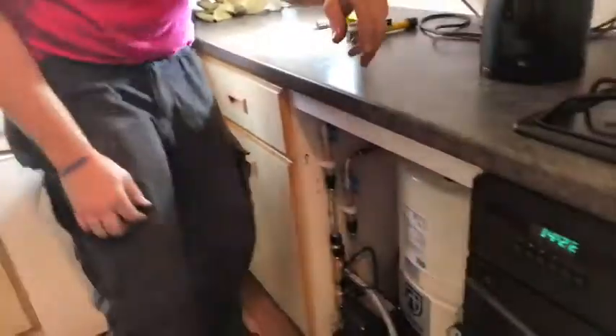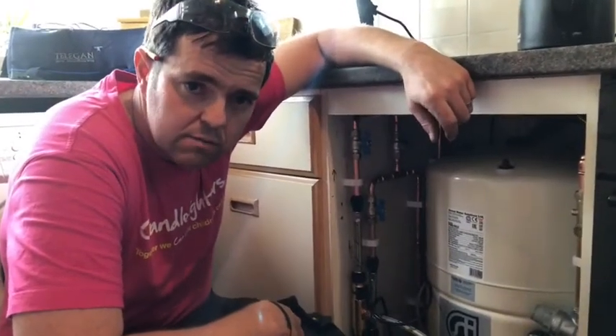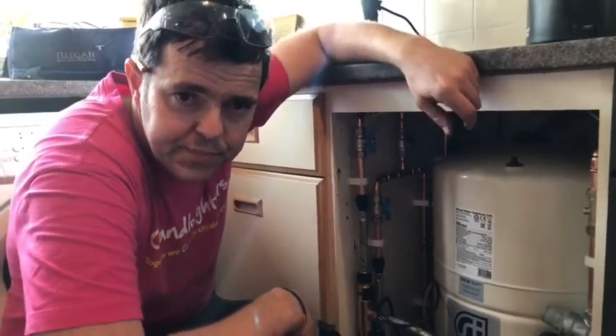And now the pump's running on, recharging the accumulator and the pipework in the building. Any more questions, just add them to the Gas Chat group. Bye.